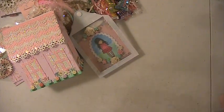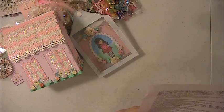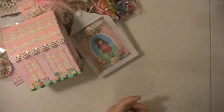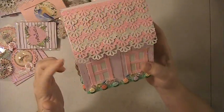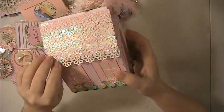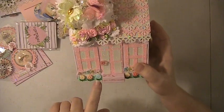Hi everyone, this is Lisey here and I'm here with a swap that I did over at Loaded Envelopes Galore and More, a Facebook group. This swap was hosted by Carol Herlock and we did a dollhouse. She has a tutorial on how to make the dollhouse and I'll leave that link down below. This is my dollhouse — this is the front of it and I just decorated it up.